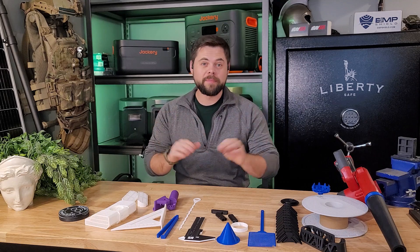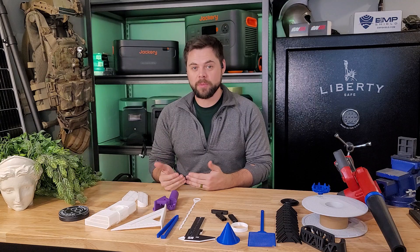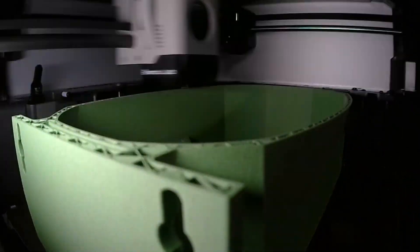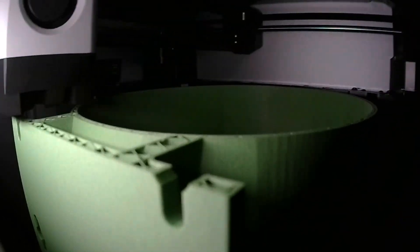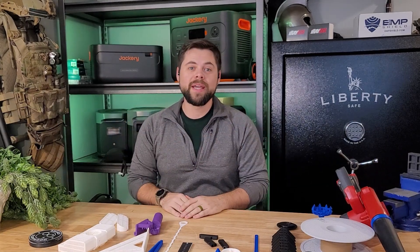Now before you click away thinking that this is a gimmick, I legitimately use a 3D printer for my emergency preparedness, as well as ways of making more money so that I can have more preps. It is a multifaceted tool, and I specifically went with the X1 Carbon because it has a multi-filament option called their AMS — that's the cartridge holder on the very top.